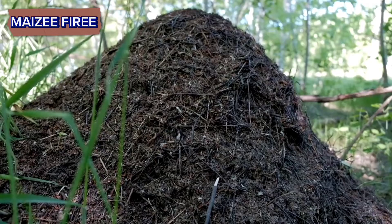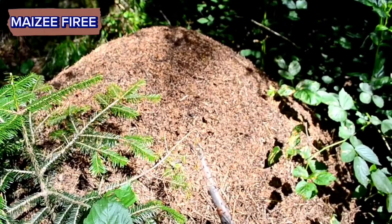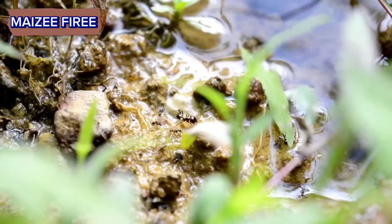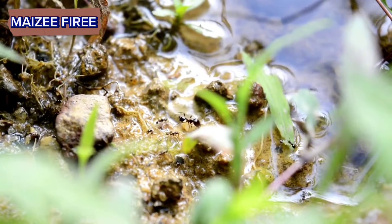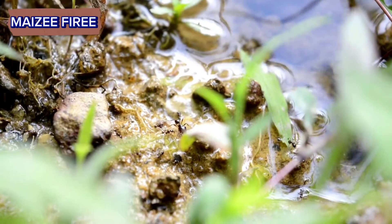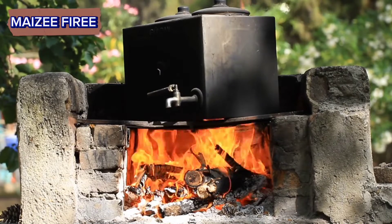Boiling water. This method is simple and environmentally friendly. Boil a pot of water and carefully pour it over the ant hill. The hot water will kill most, if not all, of the ants and may collapse the structure of the nest. Be cautious when handling boiling water to avoid burns.